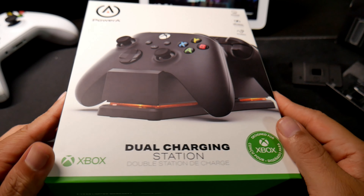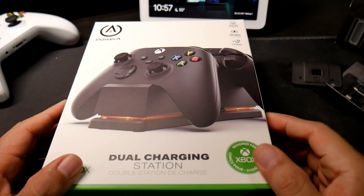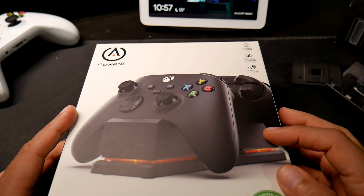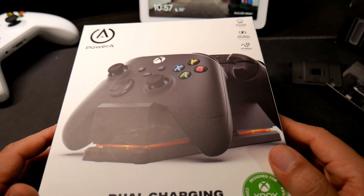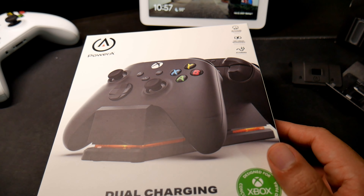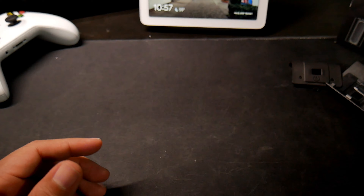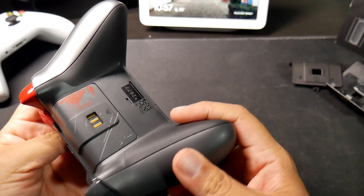Hey guys, Jose here. I just recently purchased this dual charging station by PowerA. This is for the new Xbox Series S or Series X controllers, because I was trying to use another charging station with rechargeable batteries and it just didn't work — I showed that in a previous video.